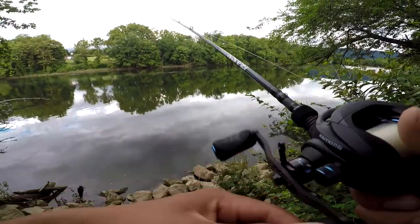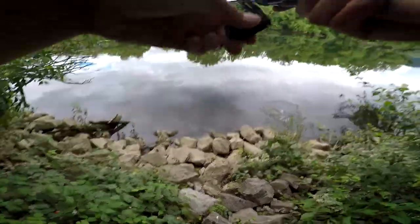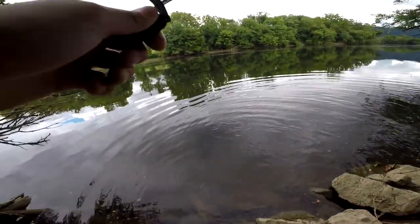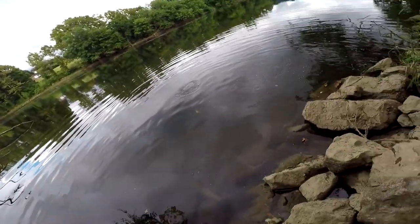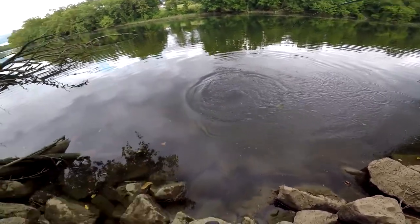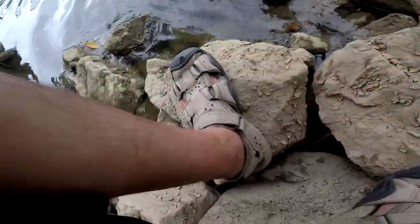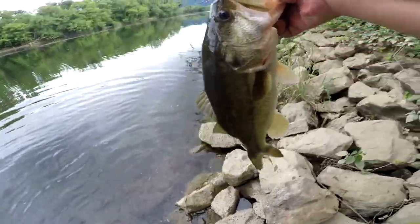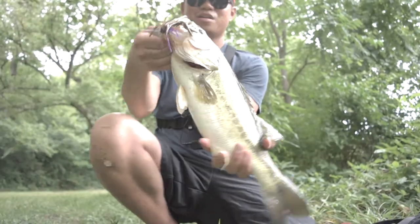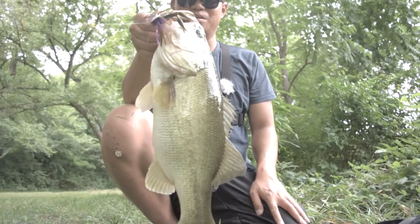Let's get another one. Got him! After a few casts I finally got him. Oh it's a nice one dude, don't go under there. Barely hooked. Oh that's a nice one — look at that guys, freaking toad! Holy crap. Just caught this really nice fish right here, look at that. Pretty nice fish — it's about 2 pounds, 2 and a half pounds. Pretty good.